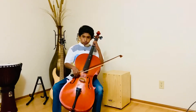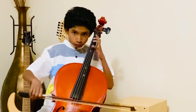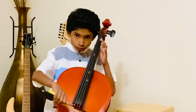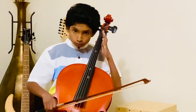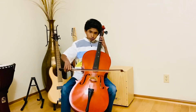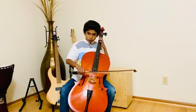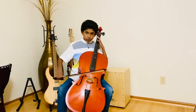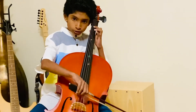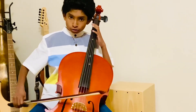Now I'll be playing straight eighth notes. Now I'll be playing tonic arpeggios.